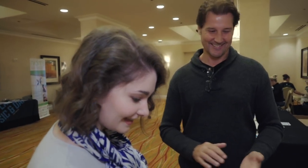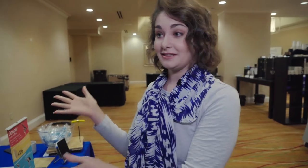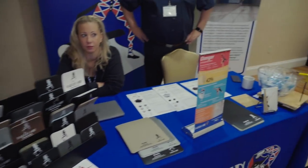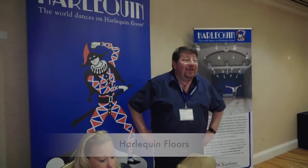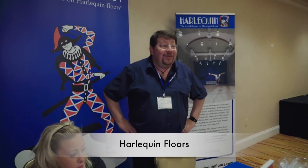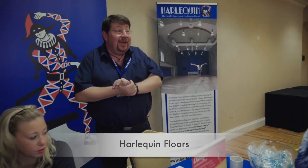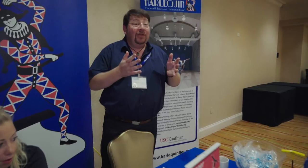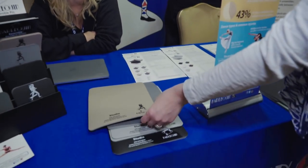Well, that's amazing — I will link all their info below. Thank you so much for showing us that. You guys know Harlequin Floors — I talk about them all the time. They are here with all of their options, so I wanted to show you what they have. I'm Mark from the UK office. I attend nearly every IADMS conference, and depending on where we are in the world, I bring our local colleagues along. Today I'm here with Chrissy, who's Director of Marketing for the American Harlequin Corporation.